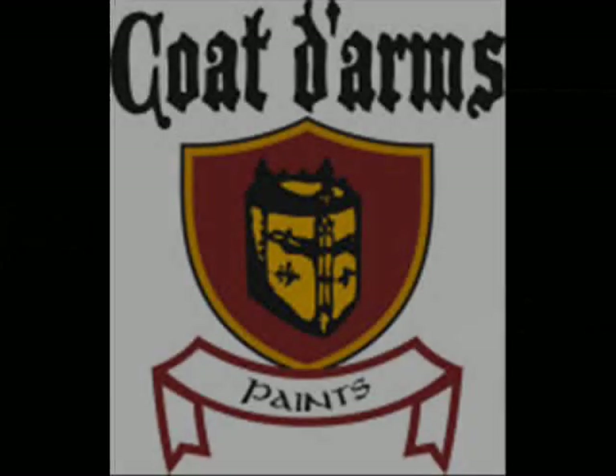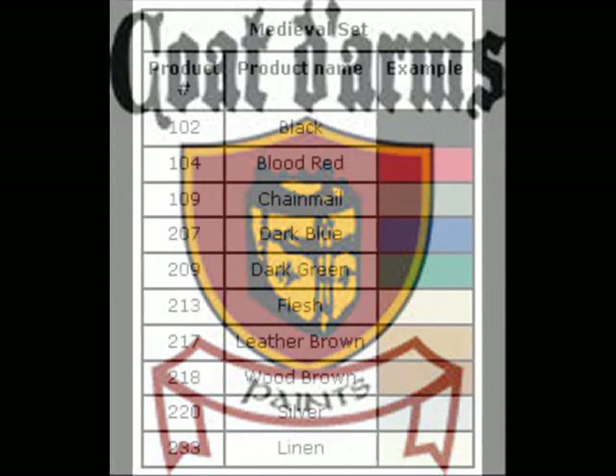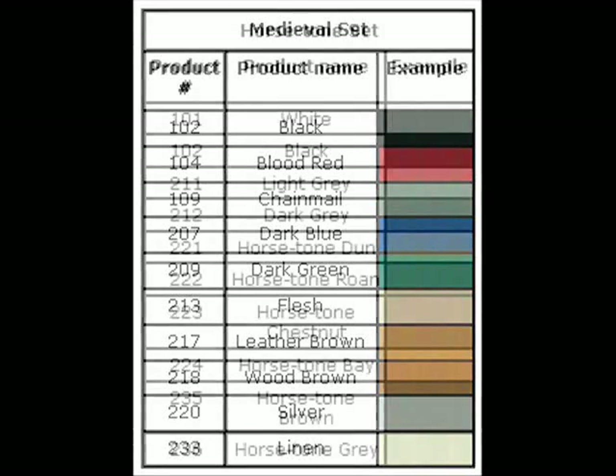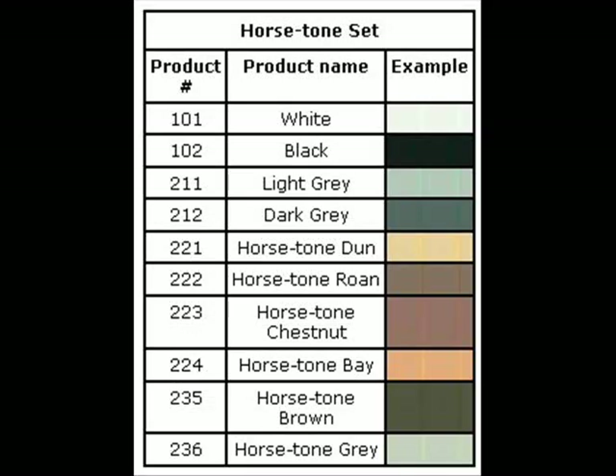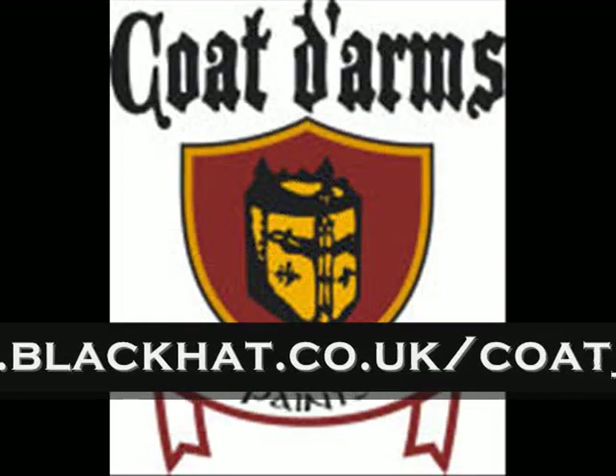This show is sponsored by Cote D'Arms Paints, a company that has been supporting wargamers by supplying paints for well over 20 years. Cote D'Arms produce a range of over 150 acrylic paints and sell particularly grouped paint sets. Of particular interest for painting these Fireforge figures, you may want to look at the medieval paint set and also their range of horse colours. You can find them all on the Cote D'Arms website.